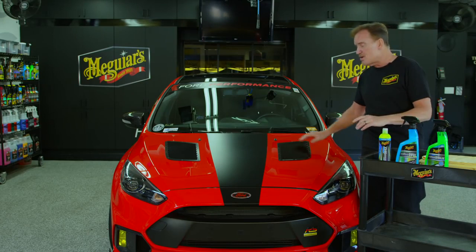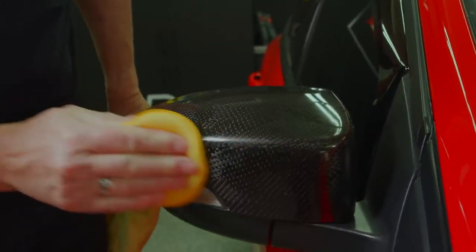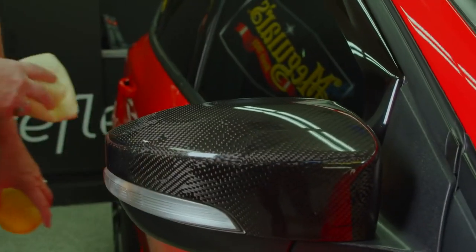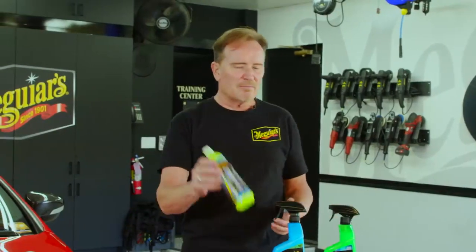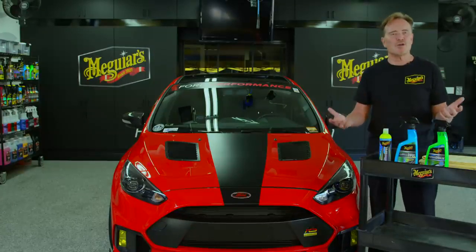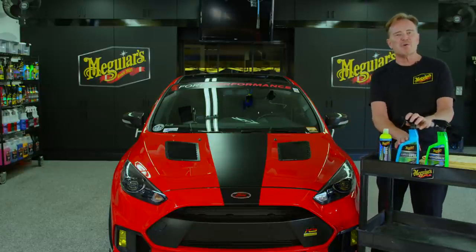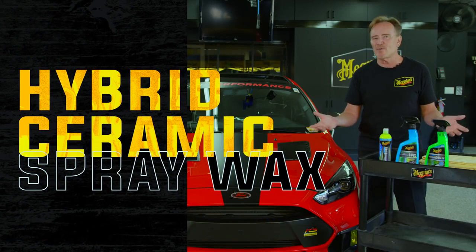What's really nice is you don't have to worry about staining any plastic trim — if you get a little bit of product on there, even if you forget about it, it's not going to stain it white. So those concerns are pretty much a thing of the past. Once you've got the entire car treated with the hybrid ceramic liquid wax, drive it for a week, get rained on, whatever happens — wash the car and then you can step back in and boost up with the hybrid ceramic spray wax.